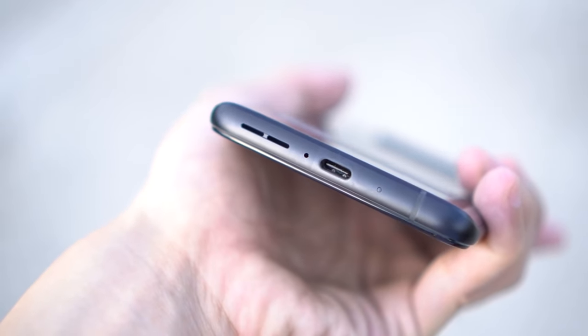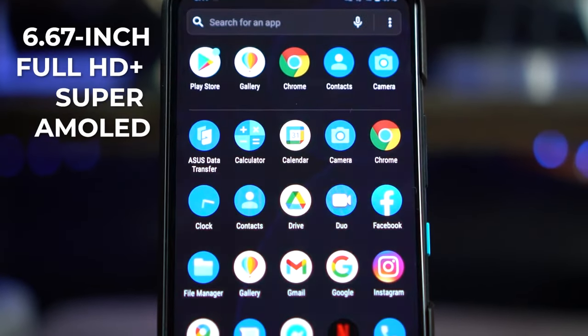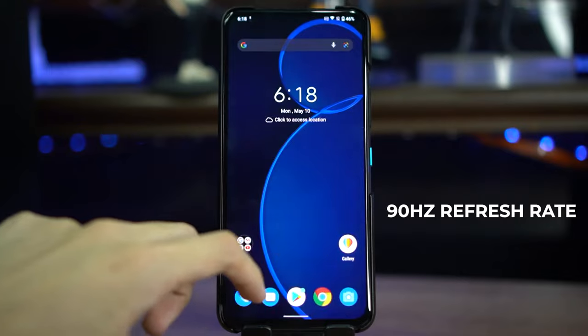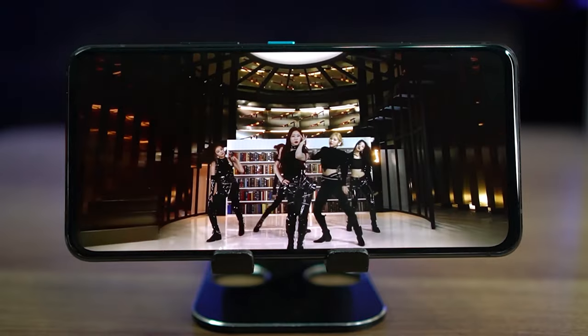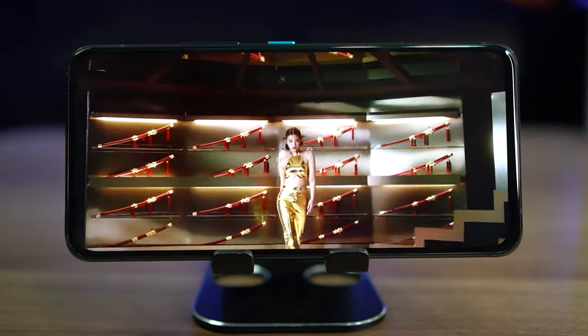We have a 6.67-inch Full HD Super AMOLED display here, so you know you're gonna get some gorgeous colors and deep blacks. Plus, you get a 90Hz refresh rate which is sure to give you a smooth experience without burning battery like a 120Hz one. And I'm never gonna get tired of saying this, but once you go 90Hz, you're never gonna see 60Hz the same again and you'll never want to go back. But the real selling point here is there are absolutely no disruptors — no dewdrop, no punch hole, nothing. And that's thanks to the flip camera we'll be talking about later.